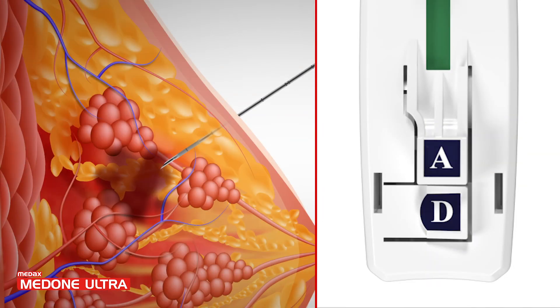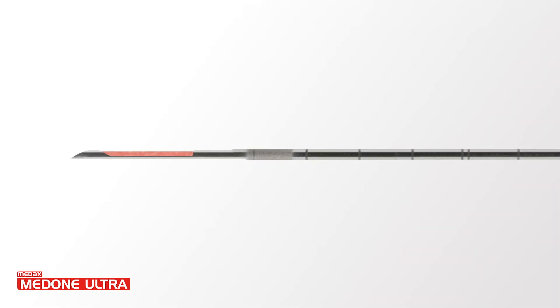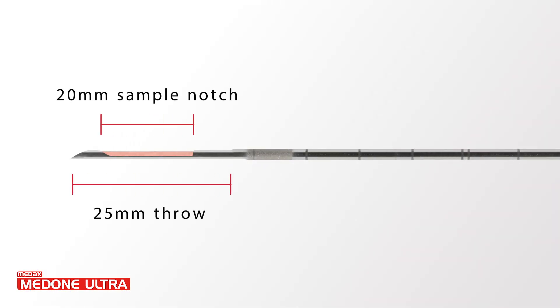The automatic firing mode may be chosen for a quick sequence of stylet and cannula to collect samples by pressing the A button. Pull back and release the loading levers once to retrieve the tissue sample.